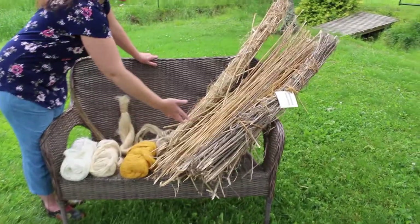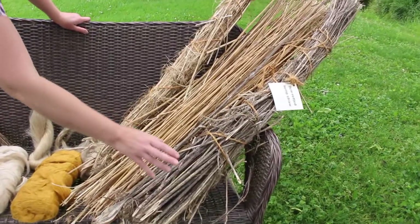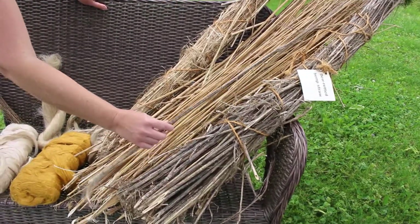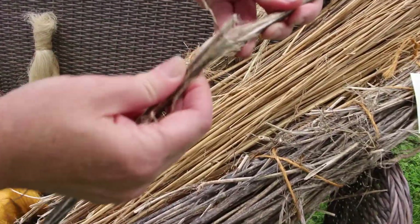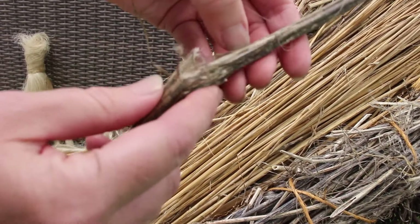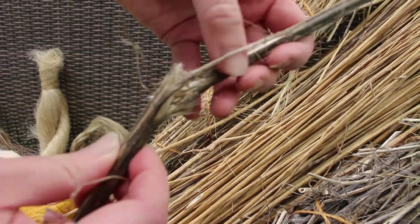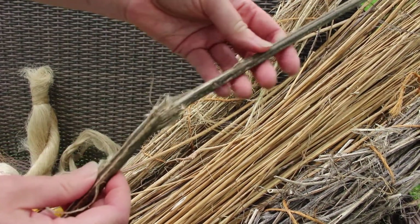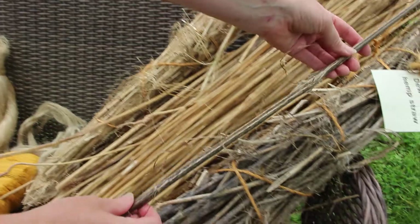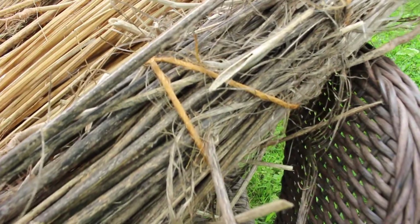I got this hemp stems recently from the Hermitage and this is the dew-retted. You can see how gray it is — the fibers are on the outside of the hemp stems. It's been left out on the grass or in the rain or dew, and you can see how it grays the fiber as it breaks down the pectins and things holding it together.